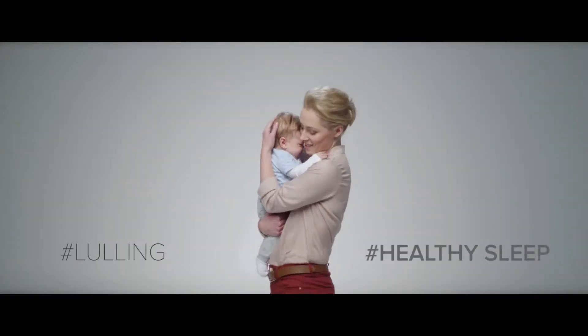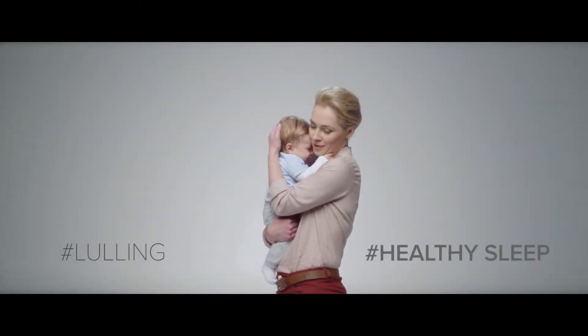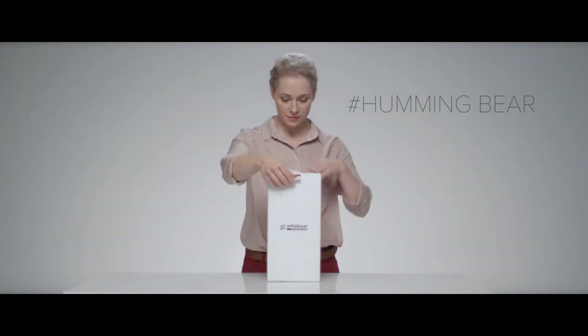This is a young mother. Every day she asks herself if lulling her child to sleep could be easier. The answer is Wispare the Humming Bear. Let's have a closer look.